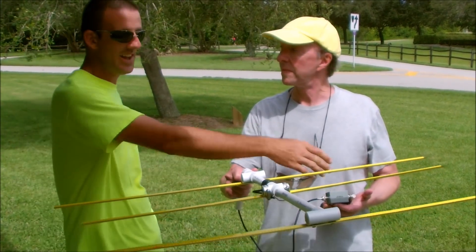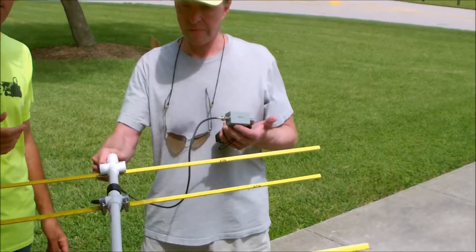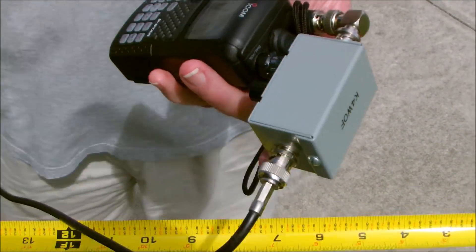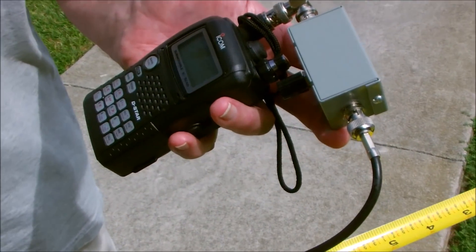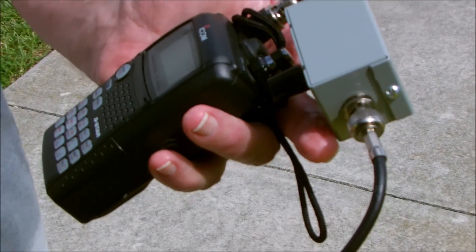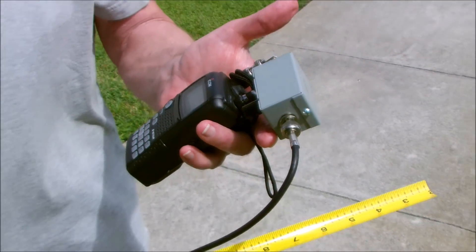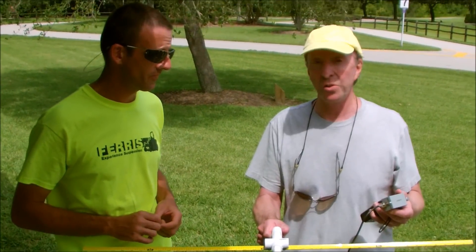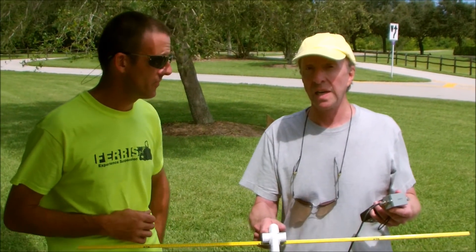With the attenuator, you're attenuating the signal so that when you get close to the hidden transmitter, you can still narrow down its direction. Without it, the signal would be too strong to determine direction precisely. Attenuator plans are found online, and kits are available very inexpensively — $8 to $12 for one that's built, or a high-end one like this from Aero Antennas is about $59.